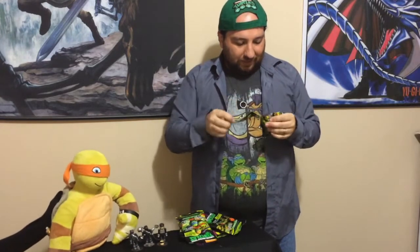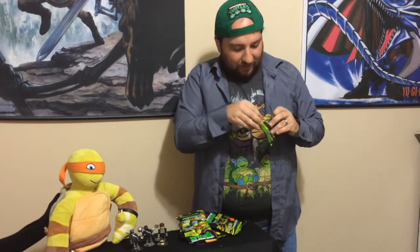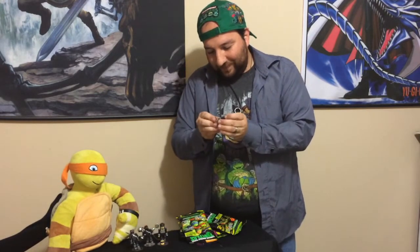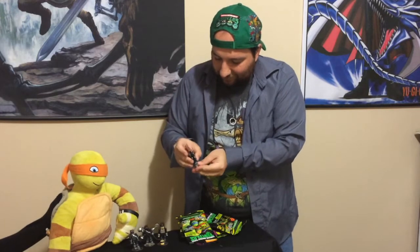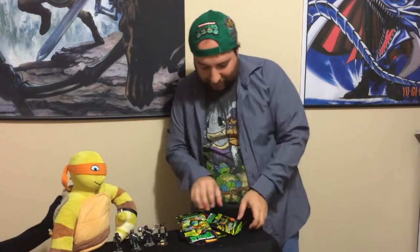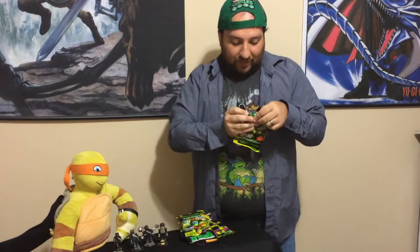Alright, open, open. Let's see here. It's a stand. And — oh, we got a repeat. We got our first repeat. What is it? It's another foot soldier. Got another foot soldier. It's okay because you guys are turtles. You guys fight lots of foot soldiers. But I don't want all of them to be foot soldiers. We don't want all of them to be foot soldiers. So this one's definitely going to be different because this is our only series three that we have.